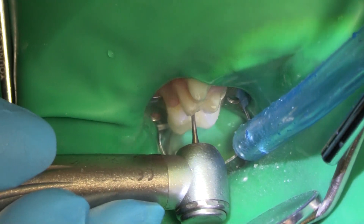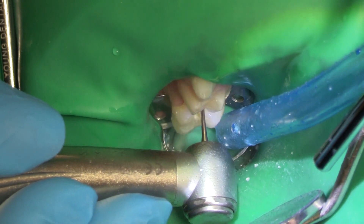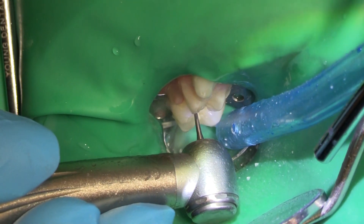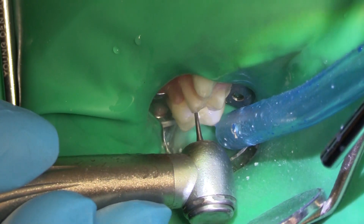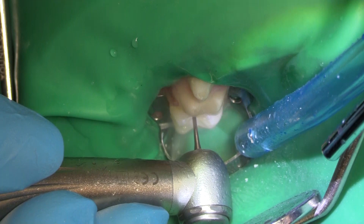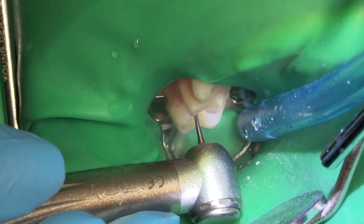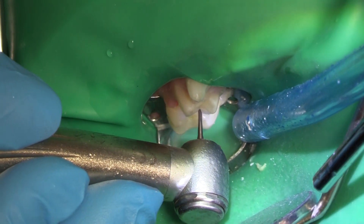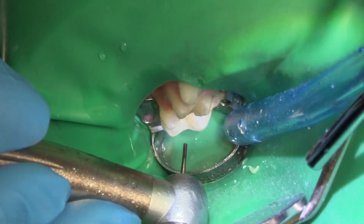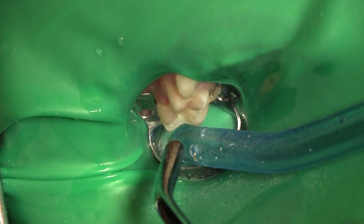I can see all of the decay. I'm going to go down and make a nice flat box and make sure that I've got all the decay out. This is going to be a composite, so any little spot of decalcification that's left is going to be a problem for this kid. We want it to be as clean as possible.